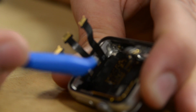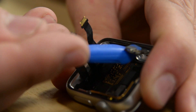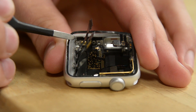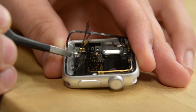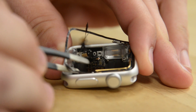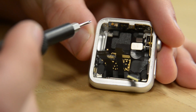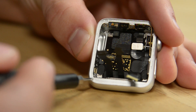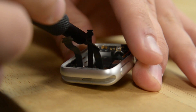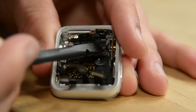Next we're going to tackle the octopus of cables, but first we'll take out the force touch gasket and the antenna to get a clearer view of what's going on. Using tweezers, I can gently pry it up without tearing it, working my way around the second set of adhesive. Now that the force touch sensor gasket is off, we're working on the antenna — three small screws, and then we can take out the little connector holding it in.